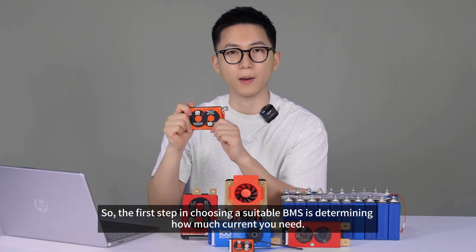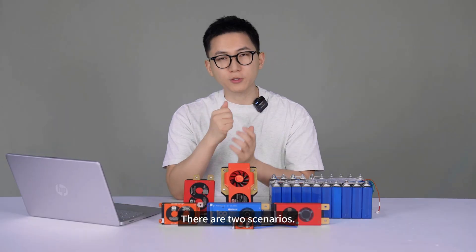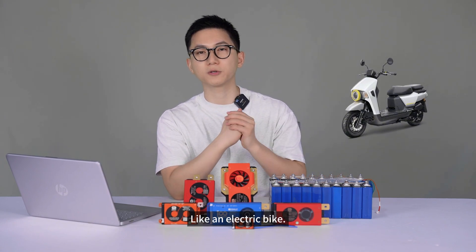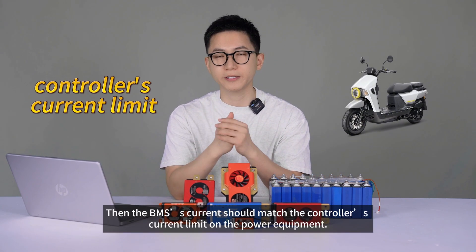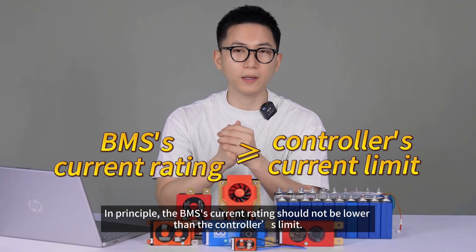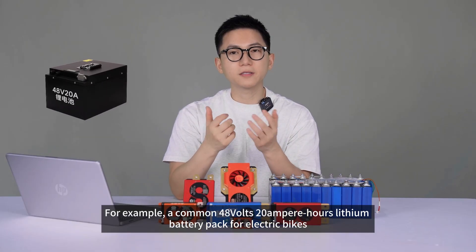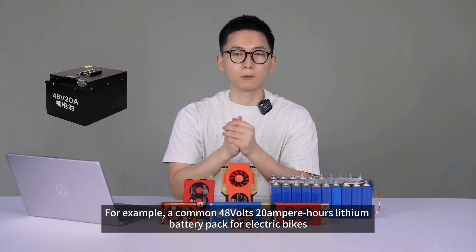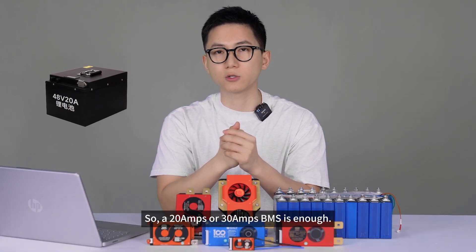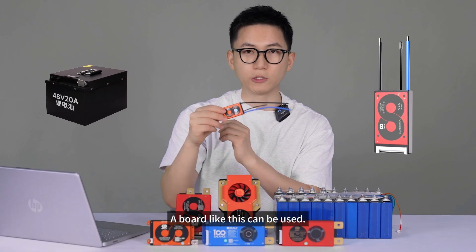So the first step in choosing a suitable BMS is determining how much current you need. There are two scenarios. First, if your battery pack is for power equipment — like an electric bike — then the BMS's current should match the controller's current limit on the power equipment. In principle, the BMS's current rating should not be lower than the controller's limit. For example, a common 48V 20Ah lithium battery pack for electric bikes usually has a controller limit around 10-plus amps, so a 20A or 30A BMS is enough. No need to choose the big one.